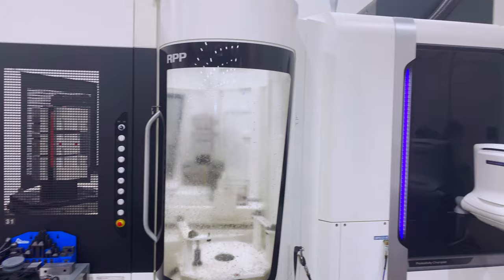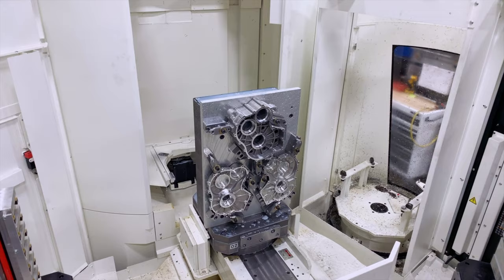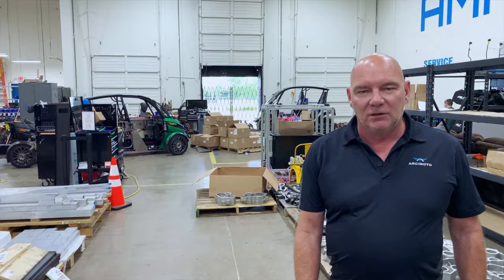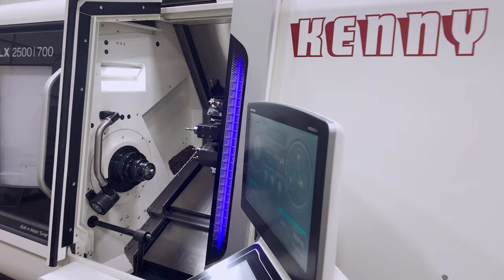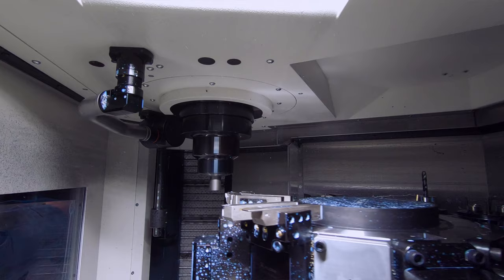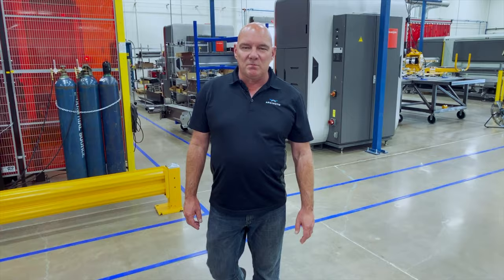Let me introduce you to Barry White. This is a state-of-the-art four-axis milling machine, and it's working on gearbox components. Let me introduce you to Barry's sidekick — this is Kenny G. This is a state-of-the-art lathe. This baby creates all kinds of components for steering bits, suspension, etc.